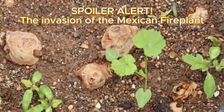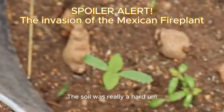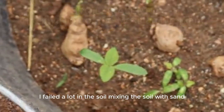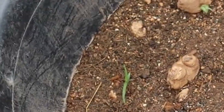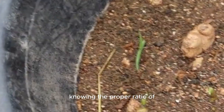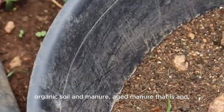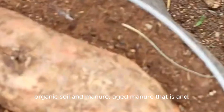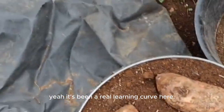I'm experimenting to see what works and what doesn't. The soil was really a challenge — I failed a lot in mixing the soil with sand, getting the proper ratio of organic soil and aged manure. It's been a real learning curve here.